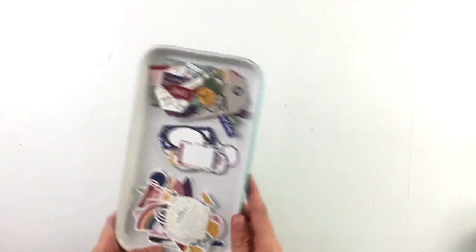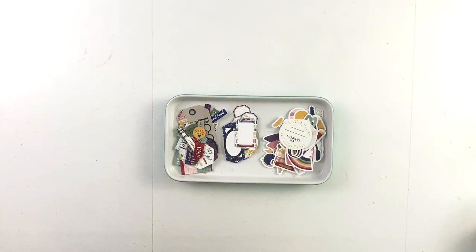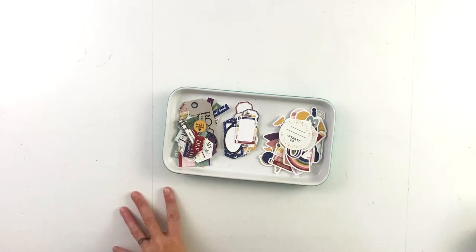If you follow me on any of my socials, you know I'm a big reader. I read 10, 12, 14 books a month — I love to read. So this collection is totally just me satisfying my own need for a reading-themed kit.